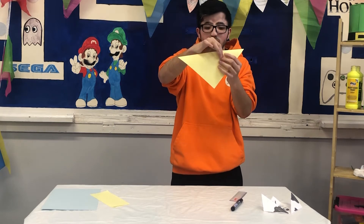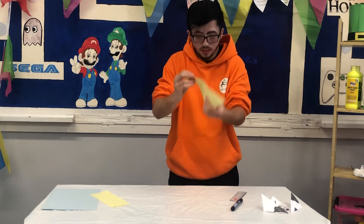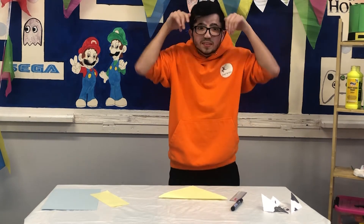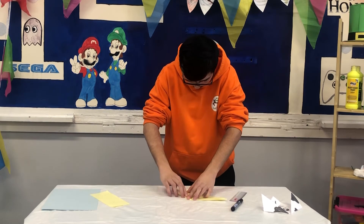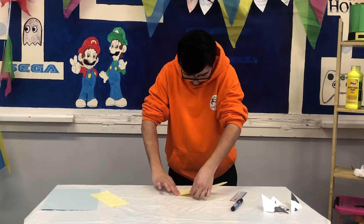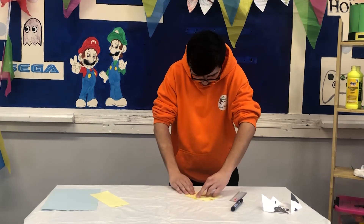We're going to fold it in half and we've got a triangle. Now you're going to fold in the right hand side — this is where we're going to get our ears from for the dog. Fold in one side, and then fold in the other side so they're identical.